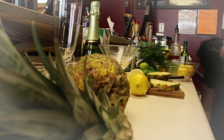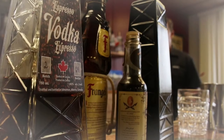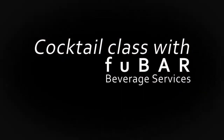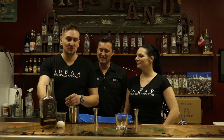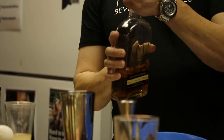Here we are again with our friends from Food Bar Bar Service in Grand Prairie, Dan and Jessica, and they've got a new cocktail for us today. We're making a Saskatoon Berry Whiskey Sour — very interesting.